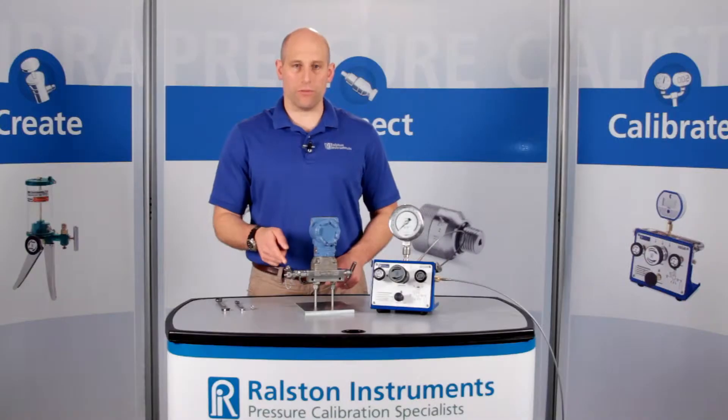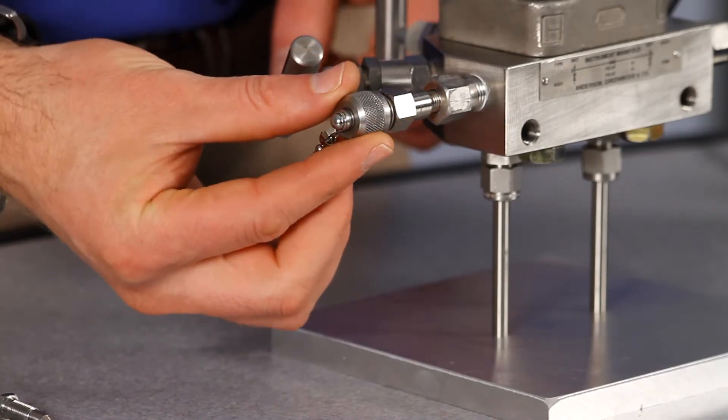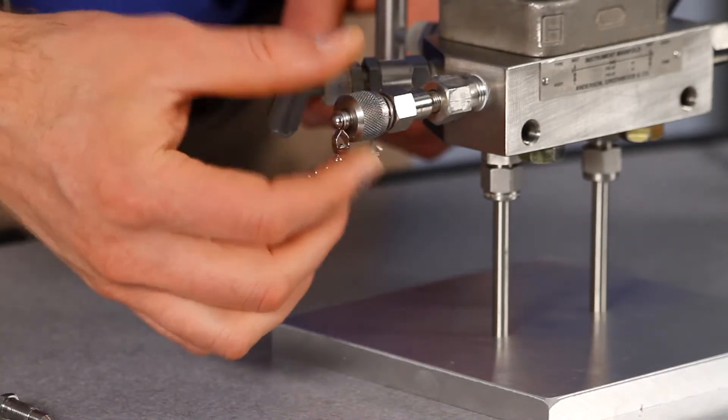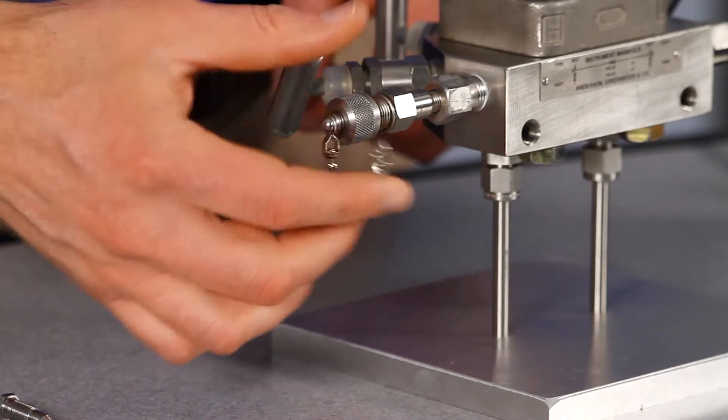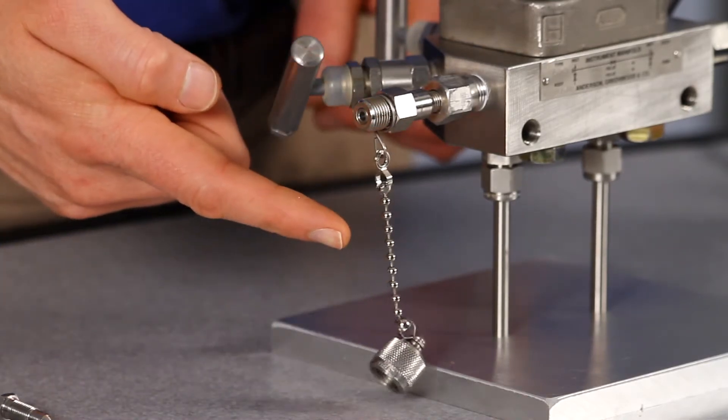The cap provides protection from mud, dust, and contamination and allows instant access to the male QuickTest connection for periodic calibration. The cap is chained to the adapter so you'll never waste time searching for a lost cap.